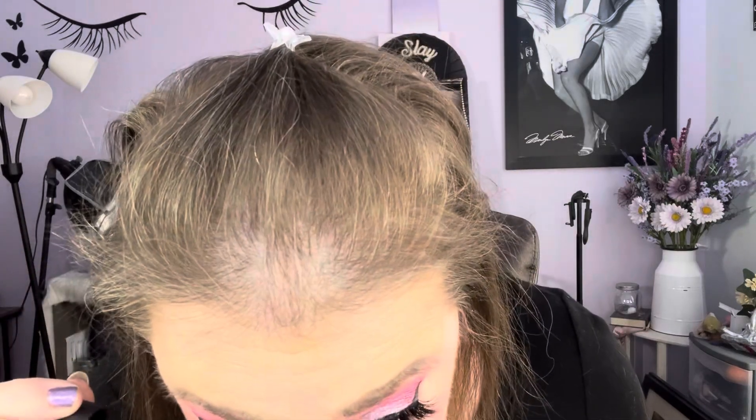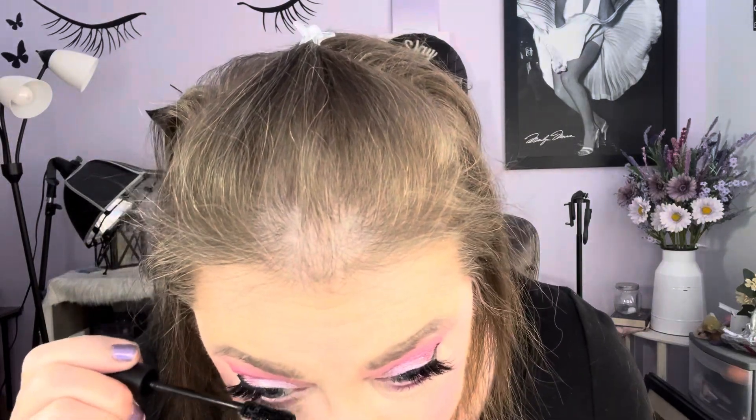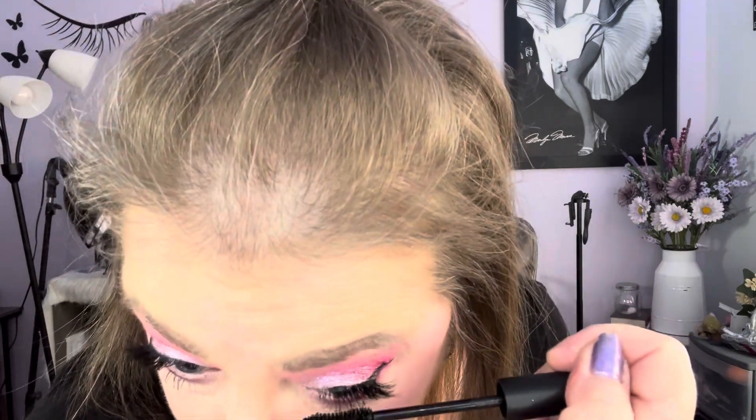Now I'm going to go in with the Blend Bunny Cosmetics Mascara. I love this mascara — ever since I bought it, I use it every day. I'm back here using this mascara, I really like it.